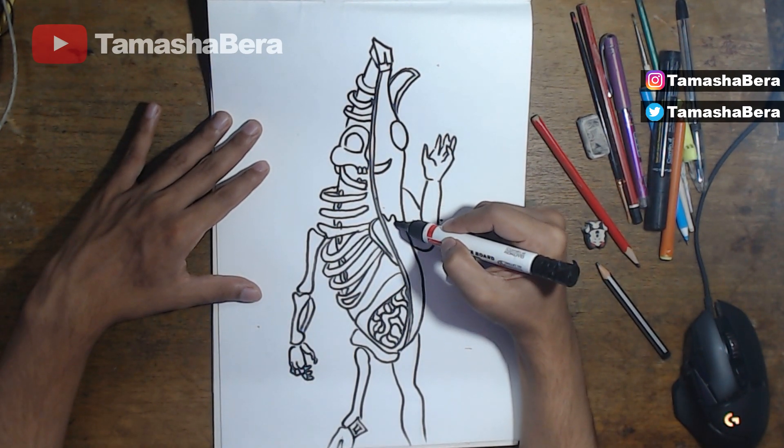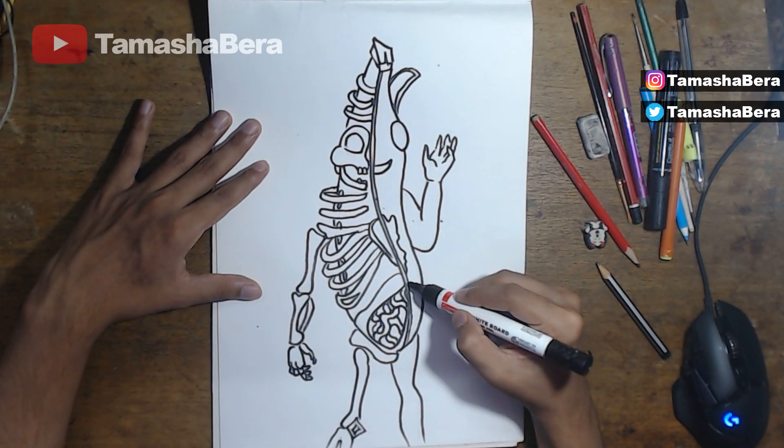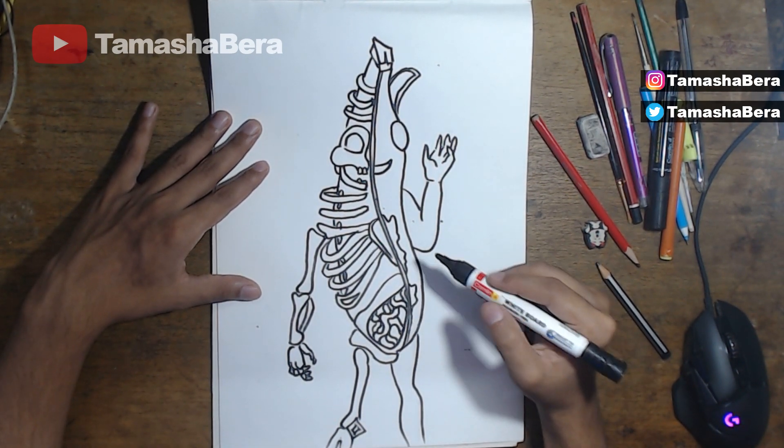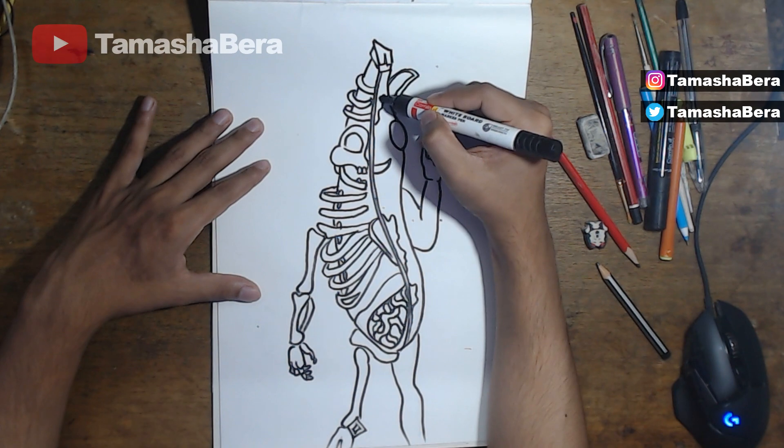Now we're going to make some designs on his body, just like the way you define the Peely. Make these designs like this — super easy and simple — and make some more designs right over here.